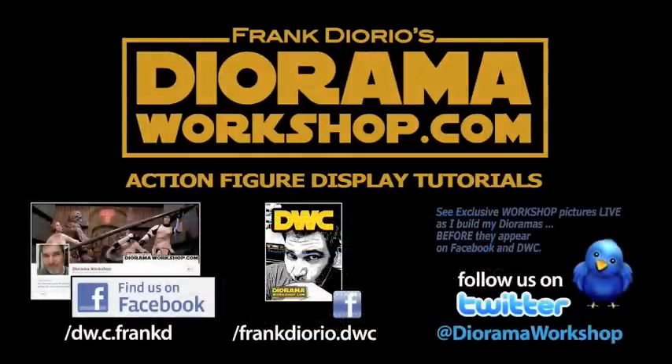Make sure to find us on Facebook and follow us on Twitter at DioramaWorkshop. See exclusive workshop pictures live as I build my dioramas before they appear anywhere else online.